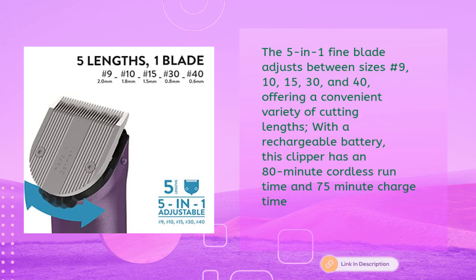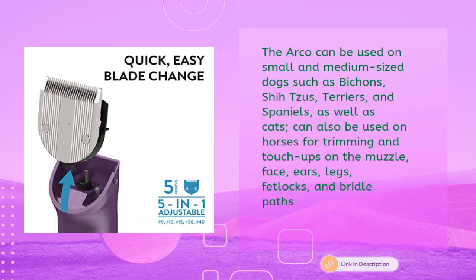The five-in-one fine blade adjusts between sizes number 9, 10, 15, 30, and 40, offering a convenient variety of cutting lengths. With a rechargeable battery, this clipper has an 80-minute cordless runtime and 75-minute charge time. The Arco can be used on small and medium sized dogs such as Bichons, Shih Tzus, Terriers, and Spaniels, as well as cats.